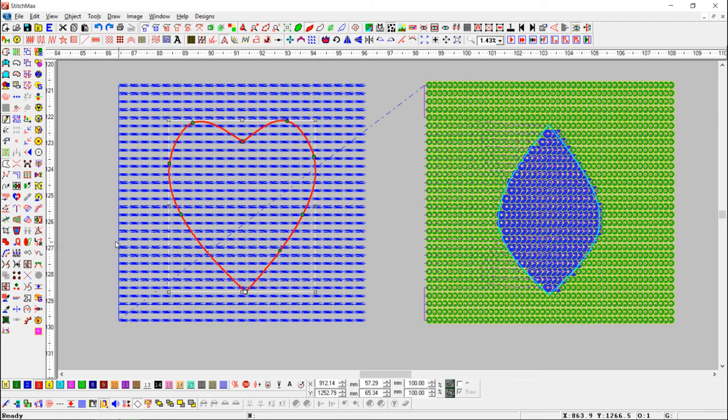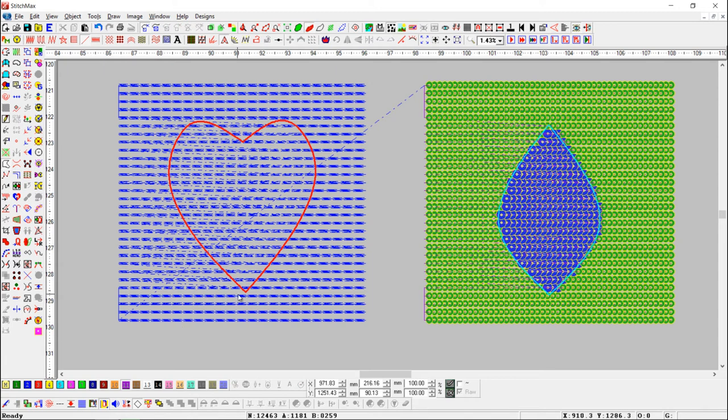First, select the heart shape and press the crop button. After cropping, you can see there are many jumps in the blue lines because of cropping. We want to fix those jumps.